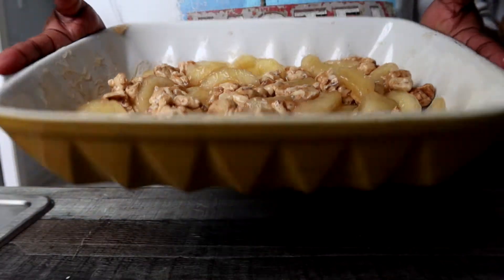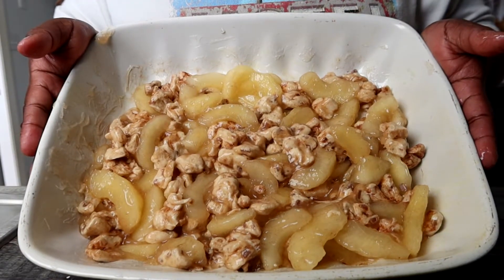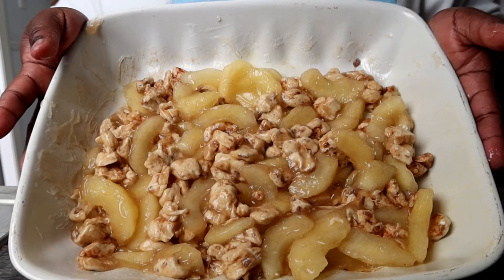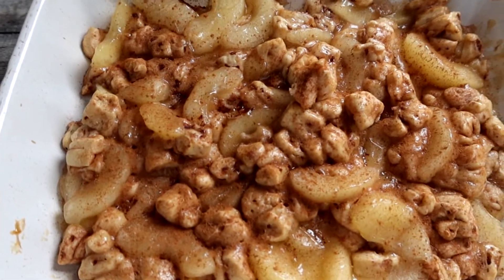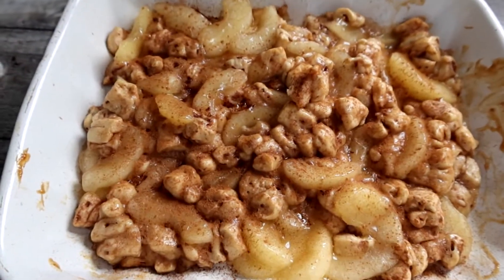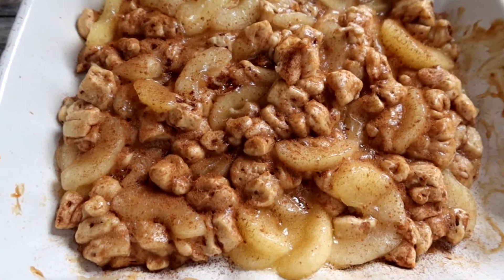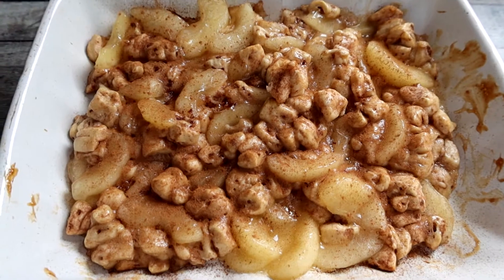This is what it looks like, and then you just put it in the oven. She put hers in the oven for 20 minutes at 375. So we're going to go ahead and put this in there and then get started on the next one. Just sprinkle a little more cinnamon on there since the apples look a little plain.